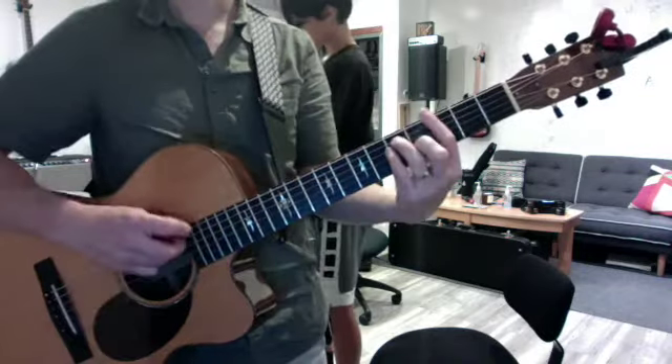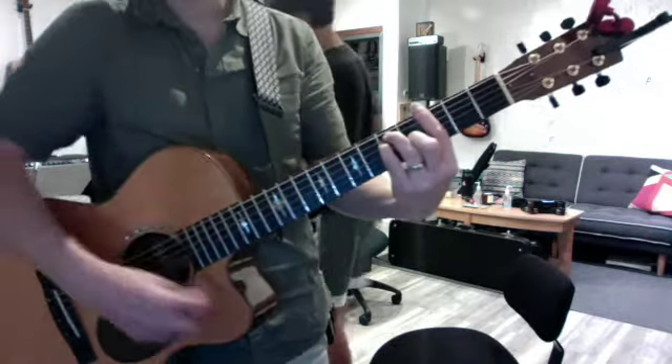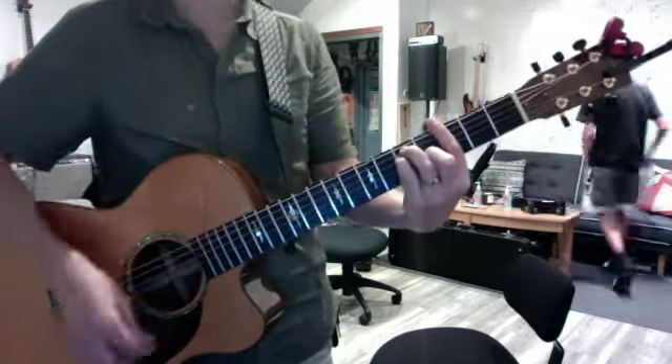And then you asked about the strum pattern. So during the verse, you're going to go root, with kind of a slow-down stroke. Root, slow, up, up, down.